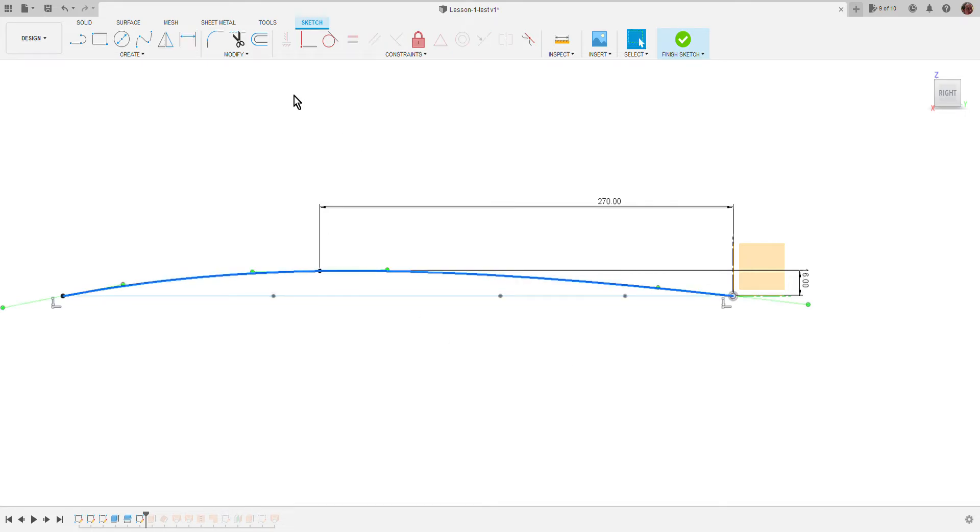Then we constrain this point to be horizontal, this one also, and this one also. As I said, we are making a really simple archtop — there is no neck plane on this one. I like to use the move tool to change the shape of the center line and have some control over the amounts. About 10 millimeters more — okay, very simple.